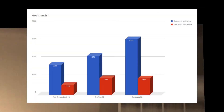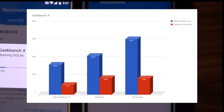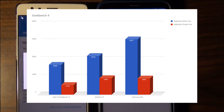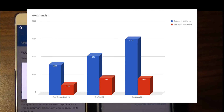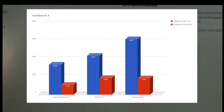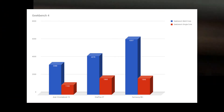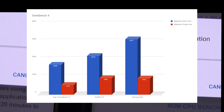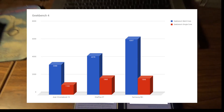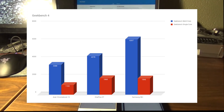The Geekbench 4 scores show a slightly different story, but the Samsung S8 Plus is once again at the top of the pack with the best multi-core performance. The OnePlus 3T is in the middle and the Chromebook at the bottom. In single-core performance, the OnePlus 3T slightly edged out the S8 Plus, though not by a significant enough margin.